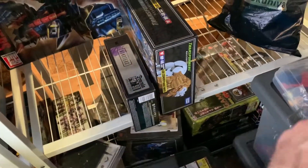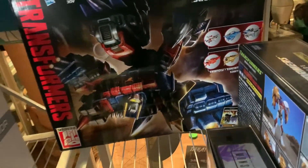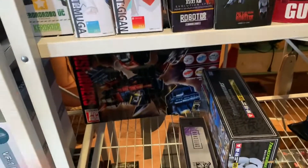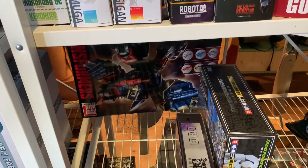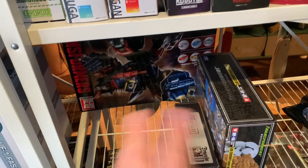I think Transformers will start going over here since I already have one big thing back there — Superion from Combiner Wars, never quite took those out. I think I'll start bringing some Transformers stuff here, but we'll tackle that in the next installment of Organizing Ultrazilla's Toys, because we've gone on enough for this particular one.